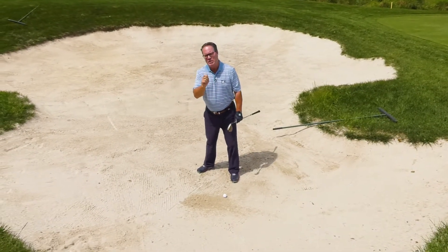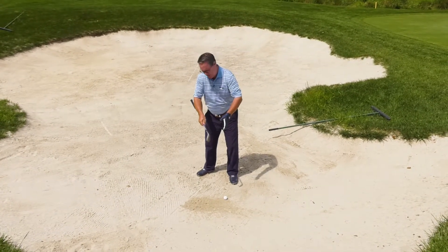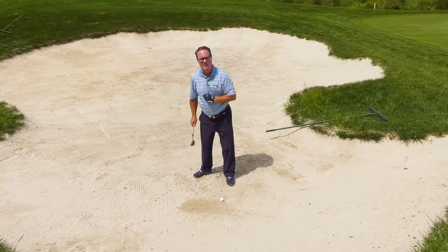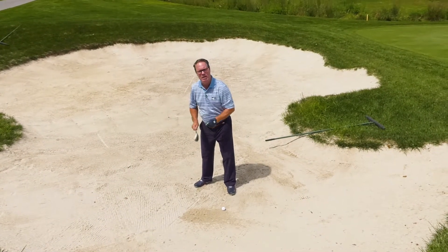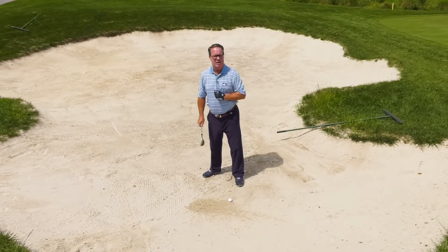Number two is I focus on a specific spot on that line. I'm not looking at the ball, I'm not looking a few inches behind the ball — I'm looking at a pebble of sand two inches behind that golf ball. That's where I want my club head to hit, and if I can do that regularly I'm going to be a consistent greenside bunker player.